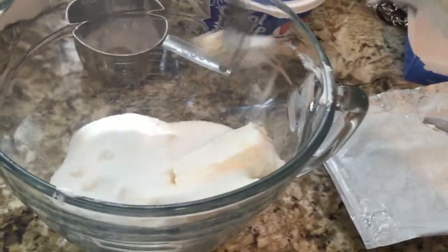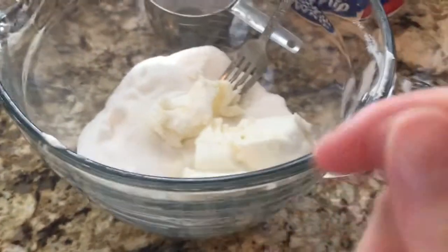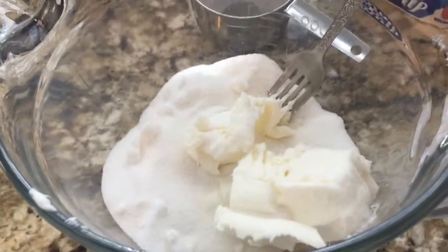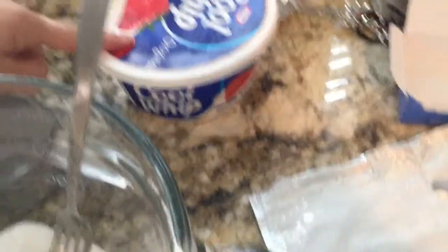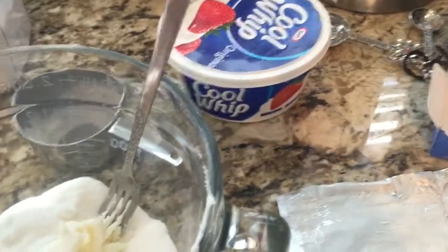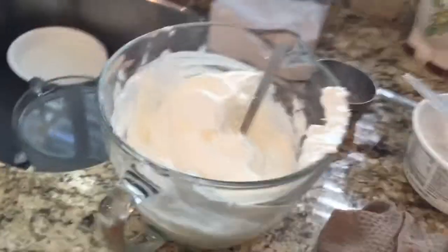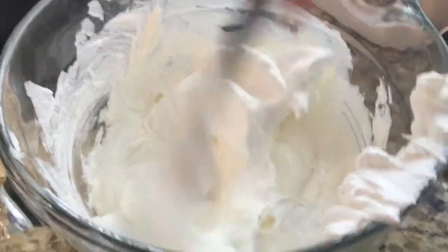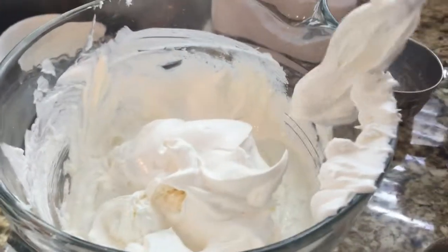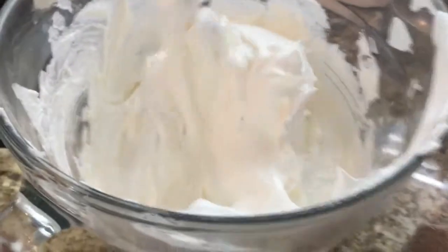It's really important that you get this part right — you have to mix this up really well. Usually I use a mixer, but ours is broken at the moment. You have to do the cream cheese and the sugar first before you do the Cool Whip, because if you do the Cool Whip in all together it's not the right consistency. Now I have the Cool Whip in here — I put half of it in, mix it, and then do the other half. It's just easier to mix that way.